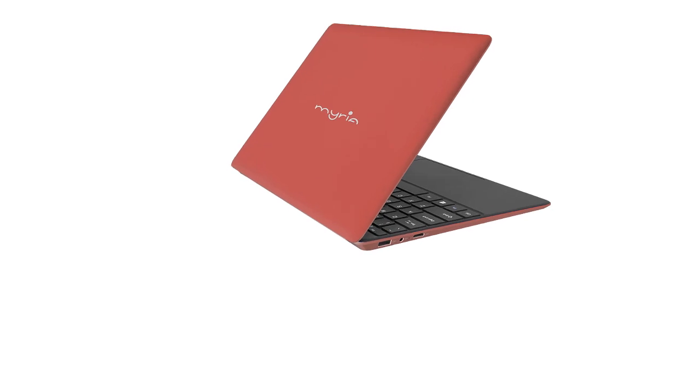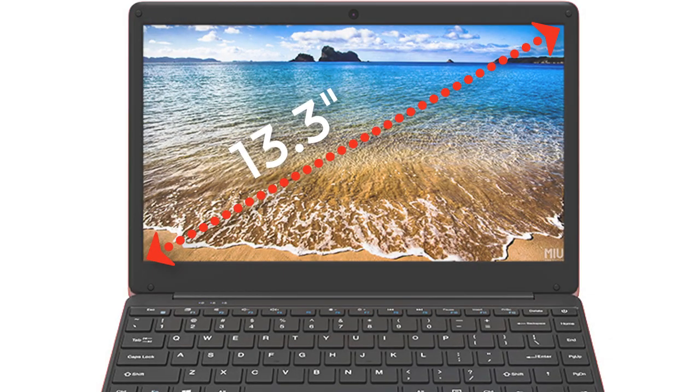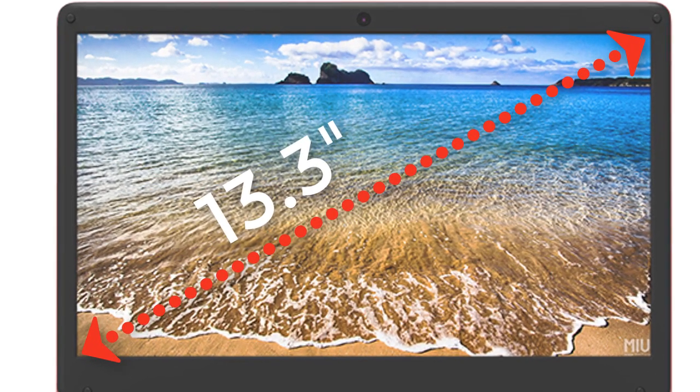The notebook is fanless, so it will run very quietly. Now let's see the specifications. The display is a 13.3 inch Full HD 1920 x 1080 pixel IPS display, and the display came with an applied screen protector.